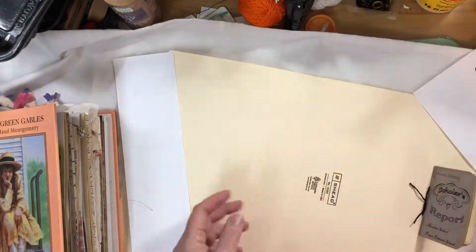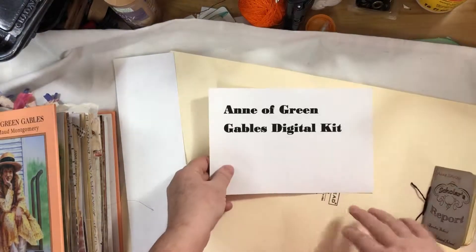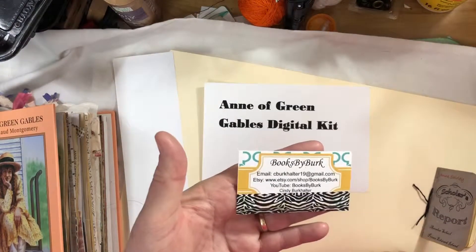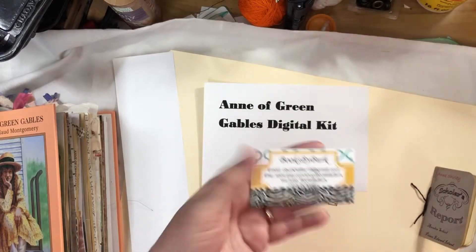That's all of this kit. It has 11 pages — some specific to the book, but most can be used in any journal you're working on. It's going to be for sale in my Etsy shop, Books by Burk. Thank you for watching!